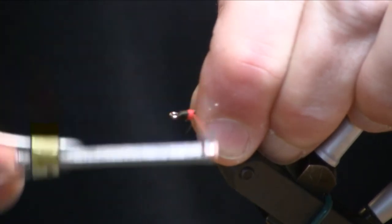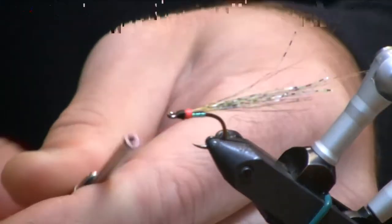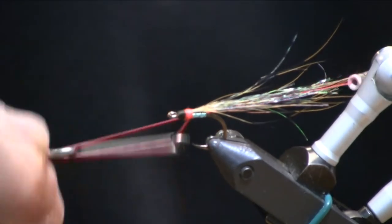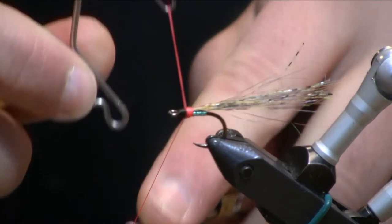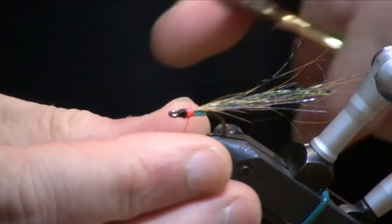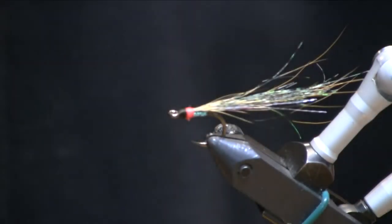Sometimes I think when you have a lot of natural fry swimming around out there, I wonder how a cutthroat is ever going to pick my fly out of the lineup. So having something a little bright or eye-catching incorporated into your fly helps get the job done. We'll trim that up.